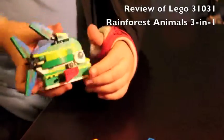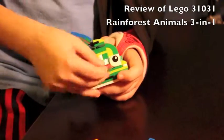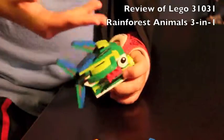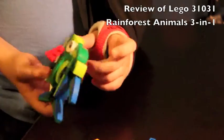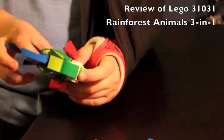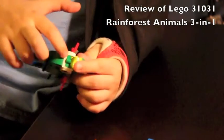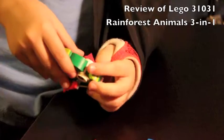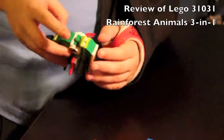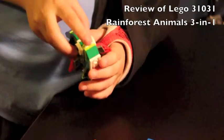The other side has the same positionable fins. What I actually like about this model is the detail — it uses hinge plates to make it look kind of round. Its mouth does not open.